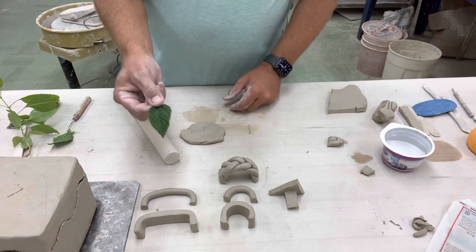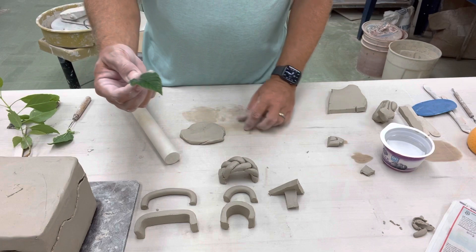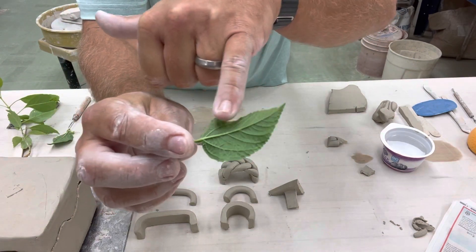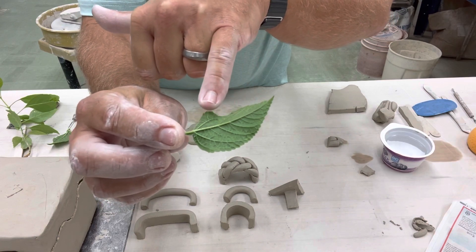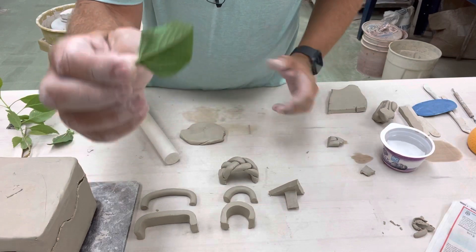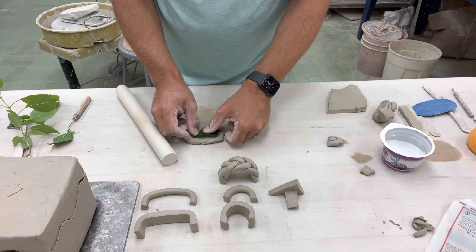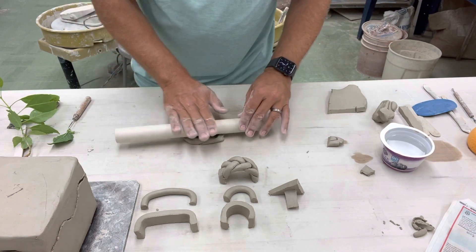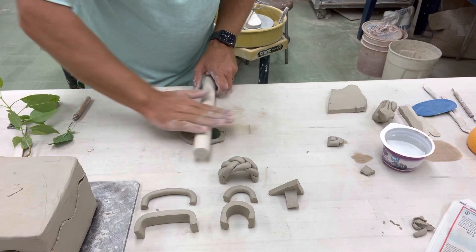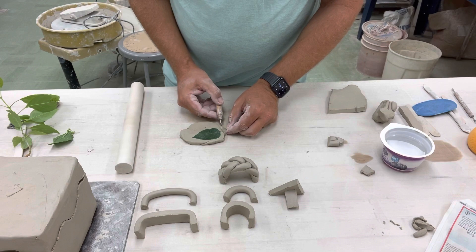Another thing you could do — and this is a really fun, interesting way of making a cool design — is you can put leaf impressions into your clay. Make sure you use the back side of the leaf, where the deep veins are. The thicker the veins, the more the impression will show up. Lay the leaf onto your slab of clay, take a rolling pin, and press it in — not too hard, just enough to make a nice impression.